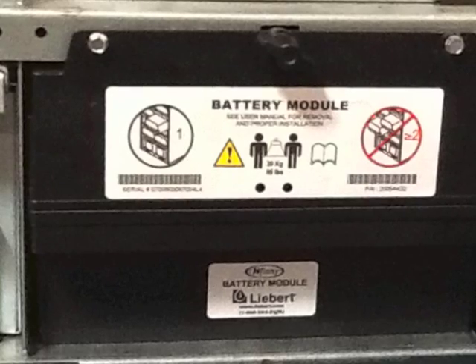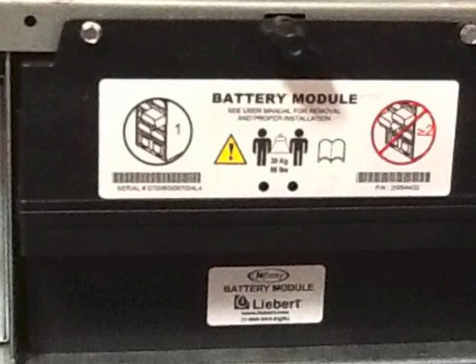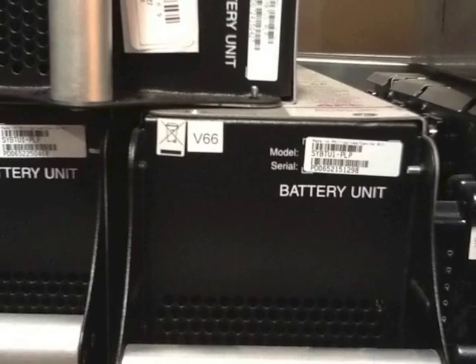With a replacement already on hand, or quickly sent out when a battery condition warning has been issued, you can plug in a new battery to replace the failing module. Of course, if you keep a few spares on hand, you will quickly pay for at least one battery by saving the high cost of expedited shipping on these heavy packages when trouble occurs.